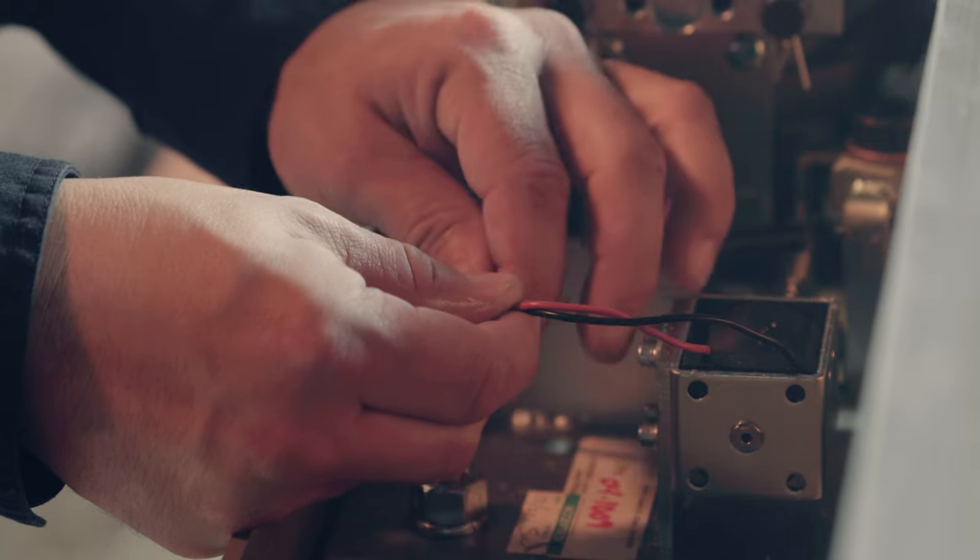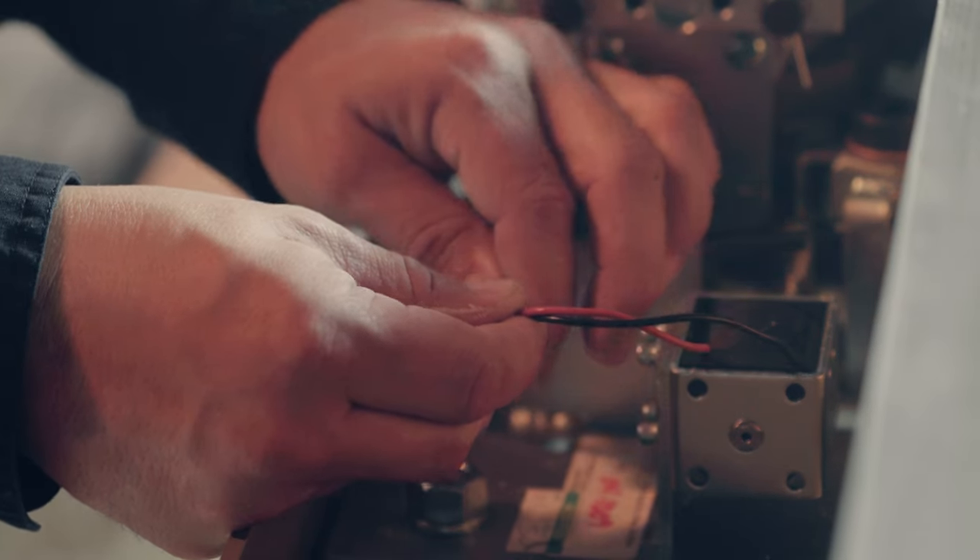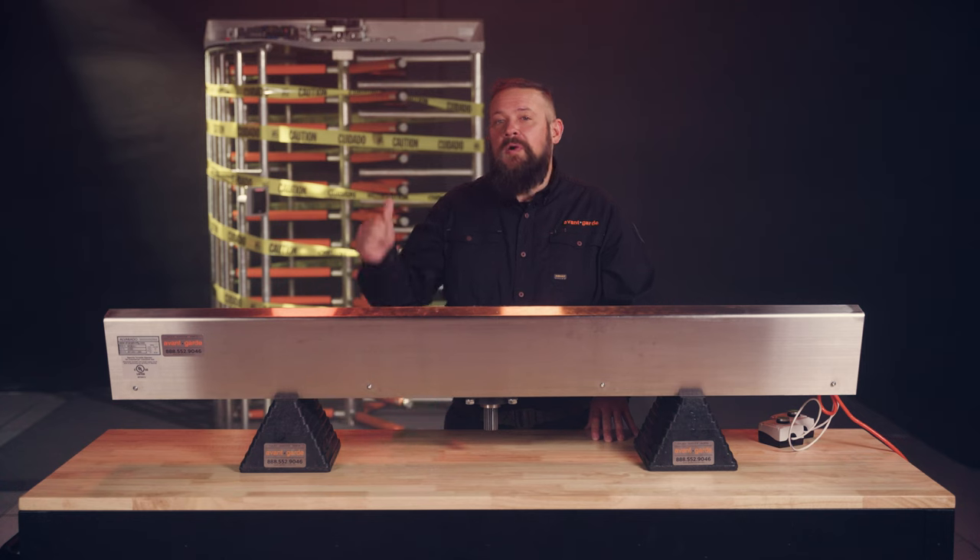Inspect all electrical wiring for damage that may lead to future malfunctions. After completing these steps, cycle the roto in both directions numerous times to test for ease of operation and to properly spread the lubricants on the moving parts.